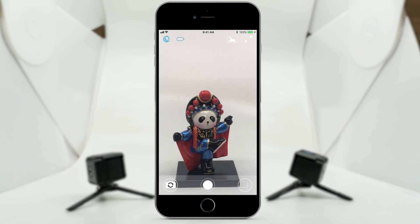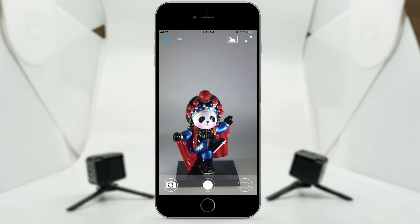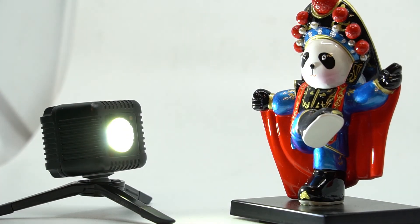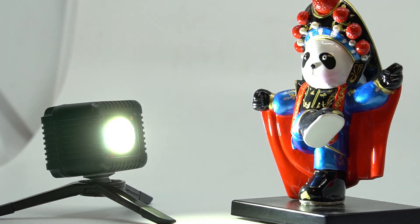When you go to take a photo or video, your Lume Cubes will now trigger at your desired brightness. Easy as that — now you're ready to go create some epic content.